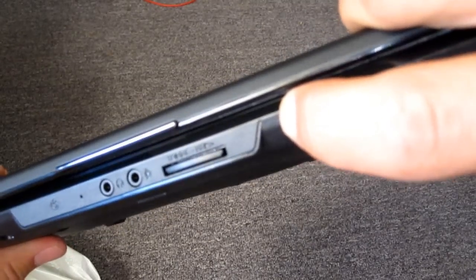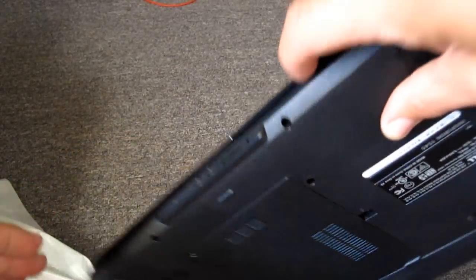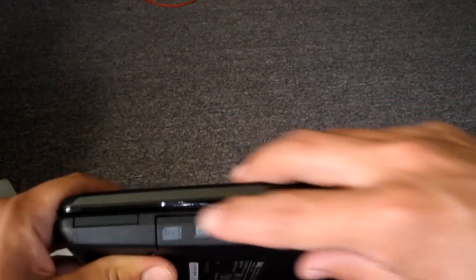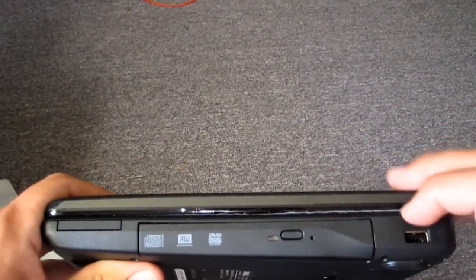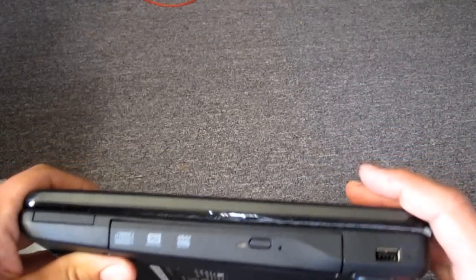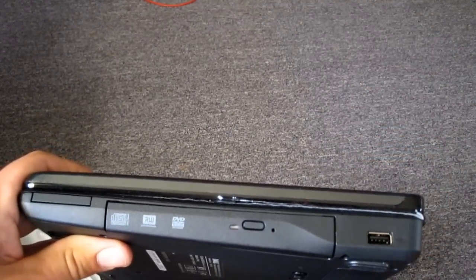On the front you've got a headphone jack, microphone jack, and an SD card reader — pretty cool. On the other side you've got an ExpressCard slot, a tray-loading CD/DVD drive, and another USB.